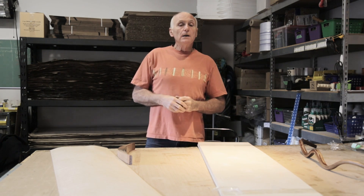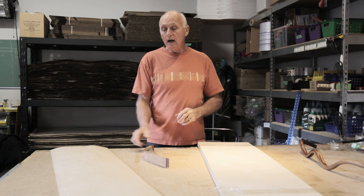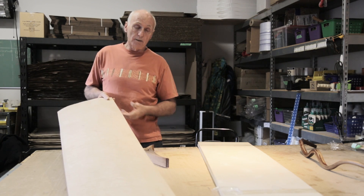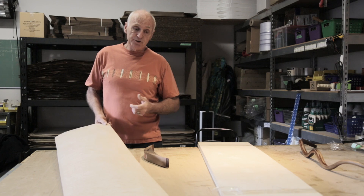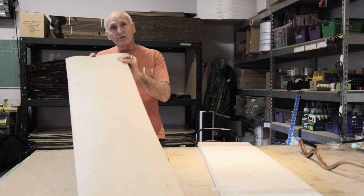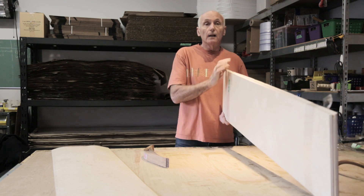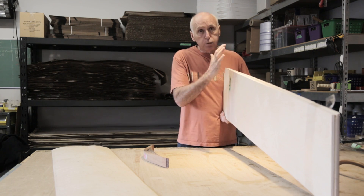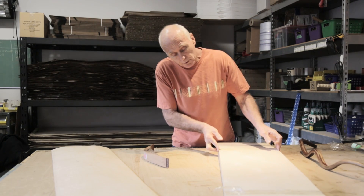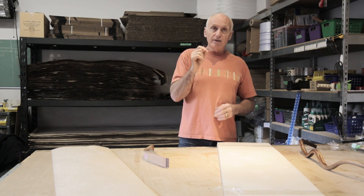So if you want really strong pressings that will hold their shape for a long time, I highly recommend a thinner material like a sixteenth of an inch maple or birch — a solid wood material — over a laminated plywood material like Baltic birch.